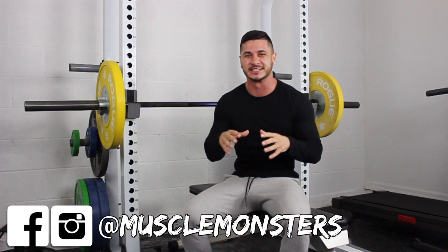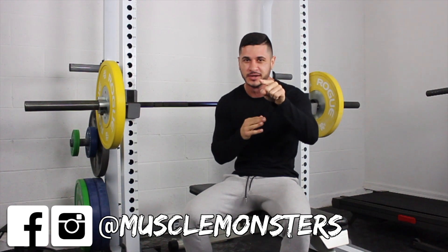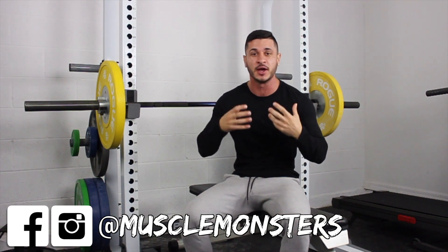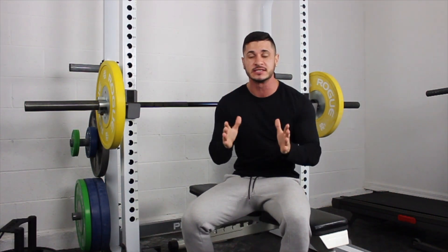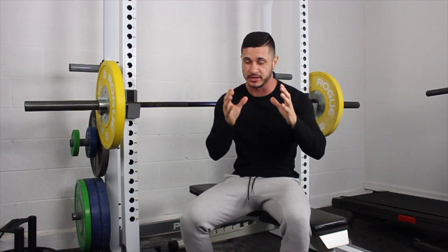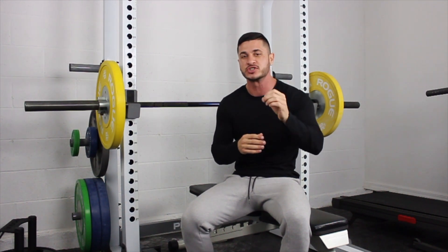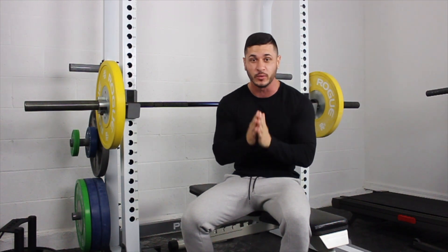What's going on Muscle Monsters? Alain Gonzalez here, and in this video I am talking to you, the naturally skinny guy who's looking to gain muscle fast. Today I want to share a very simple workout plan for skinny guys. If you're a naturally skinny guy who struggles to gain weight and build muscle, then I want you to follow this training program for at least the next 8 to 12 weeks.